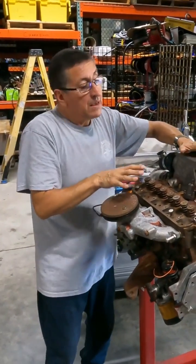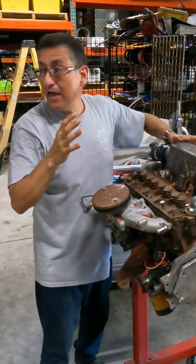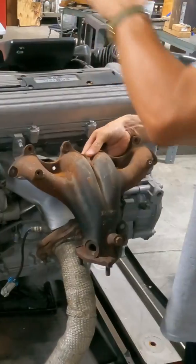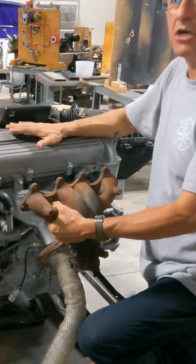Now I am going to explain the difference between the marine engine — this is a marine engine — and the automotive engine. Let me check the automotive engine. What manifold is this? Exhaust manifold, exhaust pipe, and bye-bye. Look at the exhaust manifold, you see? Can I use that automotive engine that I have in my pickup truck in my boat?